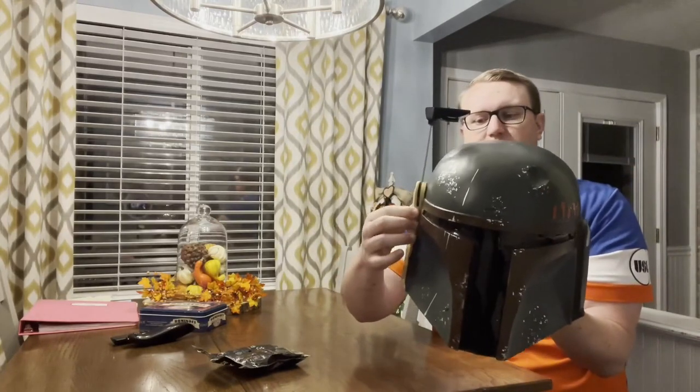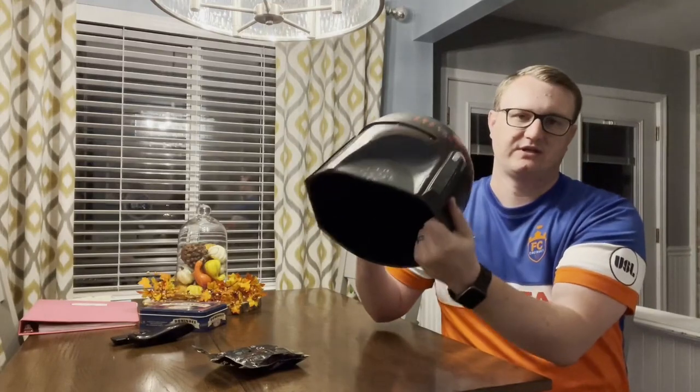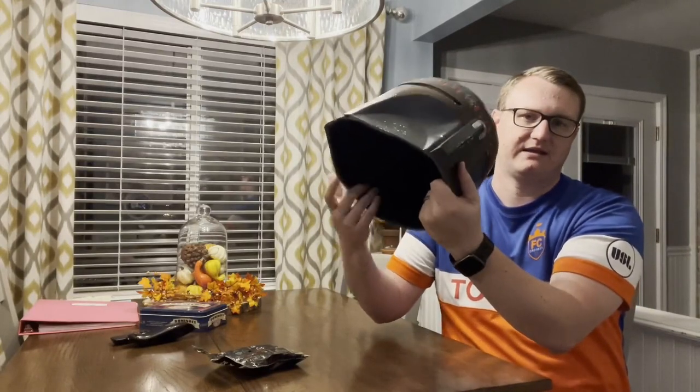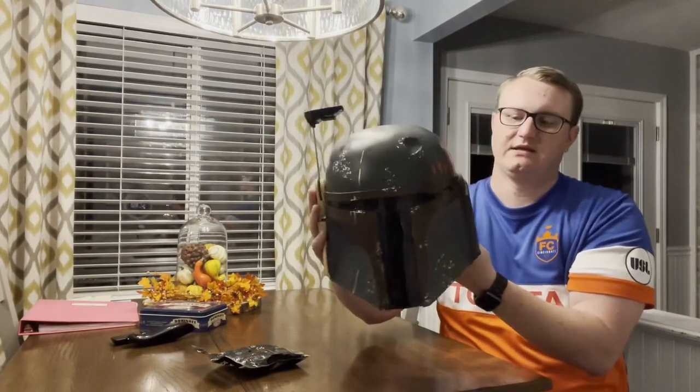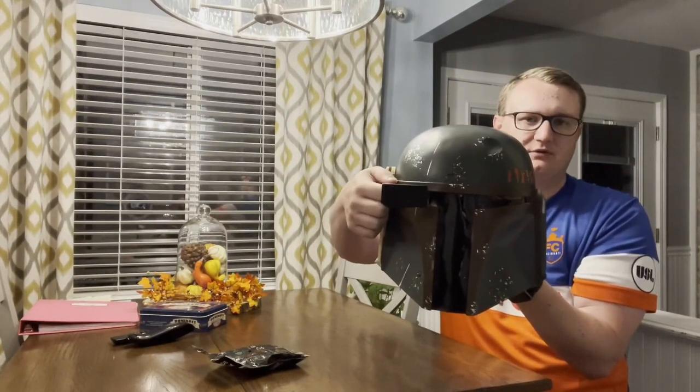It comes with the attachable targeting piece here for a Boba Fett thing, which just screws onto the inside underneath the padding in here, and also sticks to the side. It is droppable, so you can use that in your cosplay.